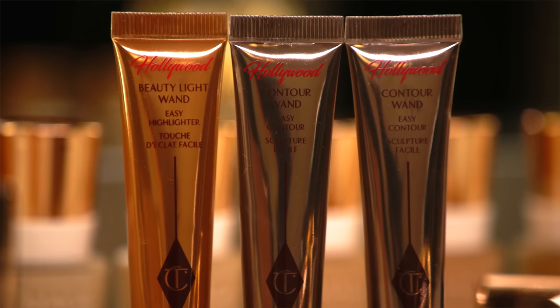Hi guys! My name is Jade, also known as Jadie Weady Vanity, and I am so excited and honored to be here with Charlotte Tilbury's new Hollywood collection.